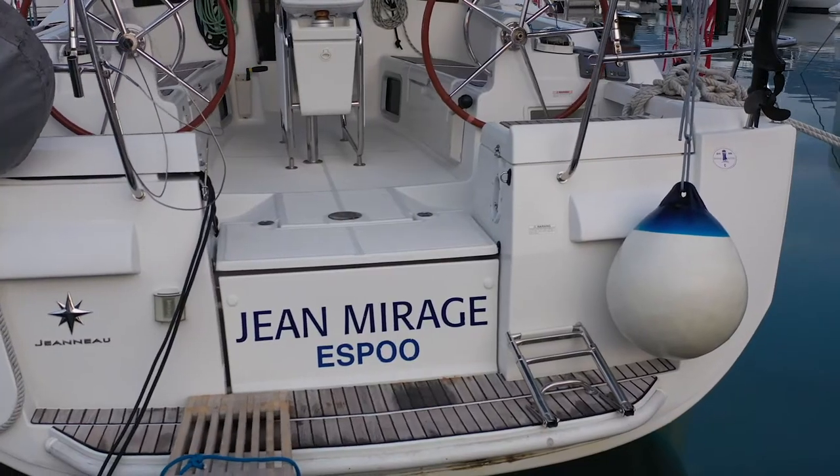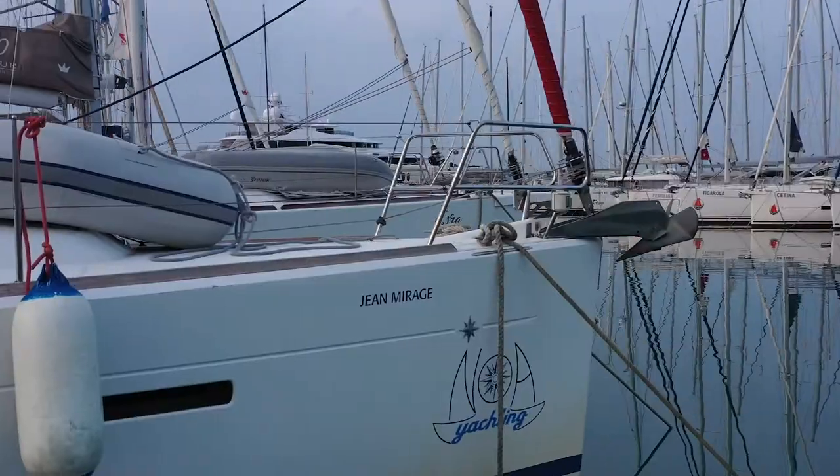Welcome to Noah Yachting's video check-in for yacht Jean Mirage. Jean Mirage is a 2010 Jeanneau Sun Odyssey 409. Let's get you on board and show you how she works.